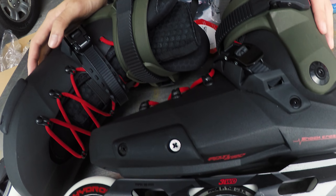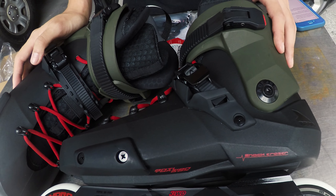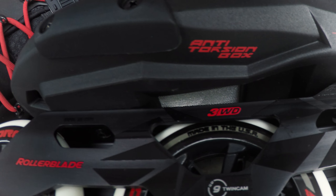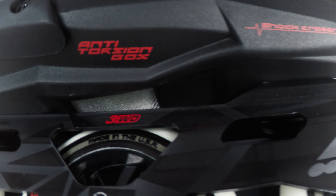Let's move on to the boot. The Rollerblade Twister Edge 110 3WD skates feature an anti-torsion box to increase the control and stiffness for better handling and performance.